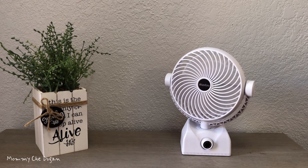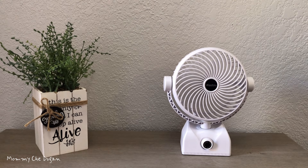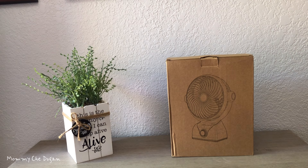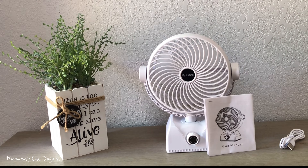This is the USB rechargeable and battery-operated table fan. Inside the box are the following: portable fan, charging cable, and user's manual.